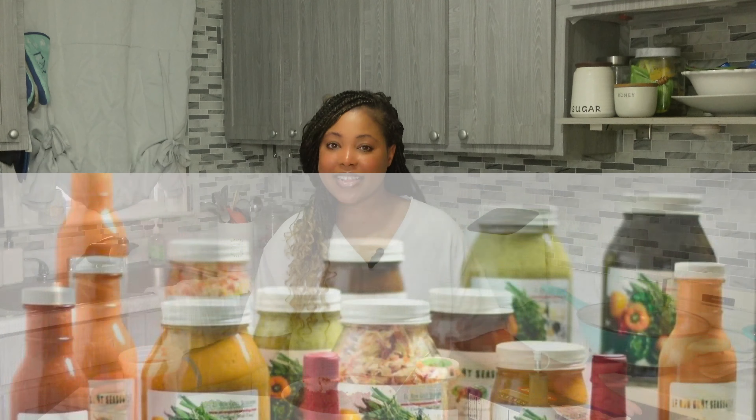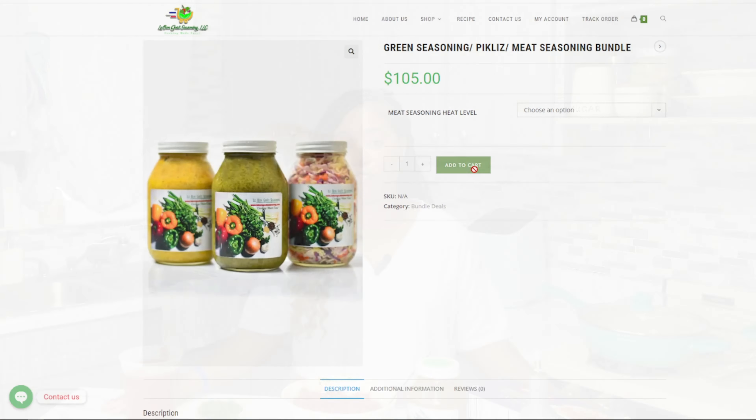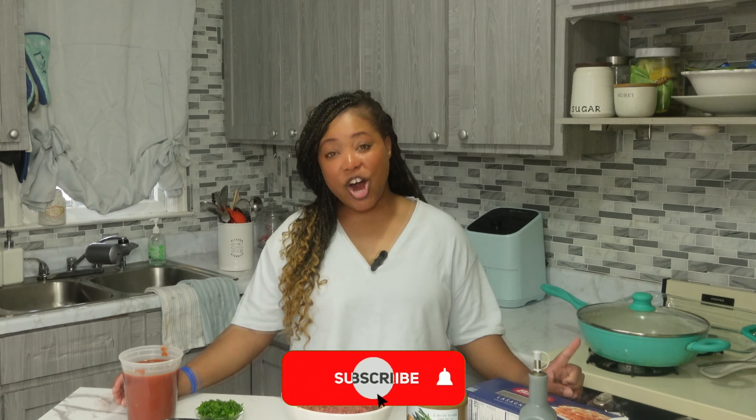Before we get started with our recipe, my name is Claude Mott and I am the owner and founder of Lebongo Seasoning. Lebongo Seasoning is an e-commerce website where we sell organic green seasoning, organic meat seasoning, organic barbecue marinade, organic jerk marinade, hot pepper sauce and so much more. If you are interested in trying a product, I will make sure to have the link in the description below.